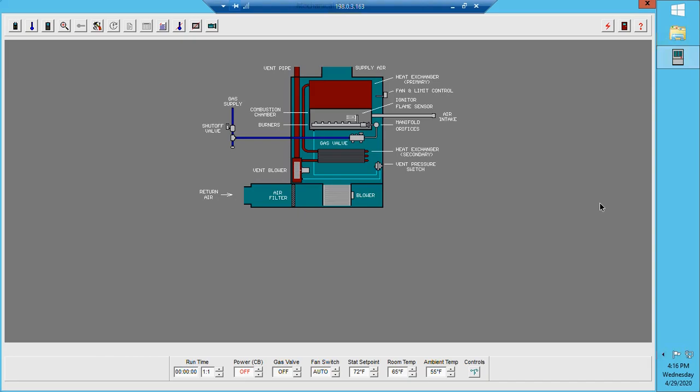In this video I want to go over the basic sequence of operation of a high efficiency gas fired furnace with a hot surface igniter. Looking at this diagram, we have quite a few components: our gas line, gas shut off, gas valve, manifold, burners, hot surface igniter, flame sensor, vent blower, and vent pipe.